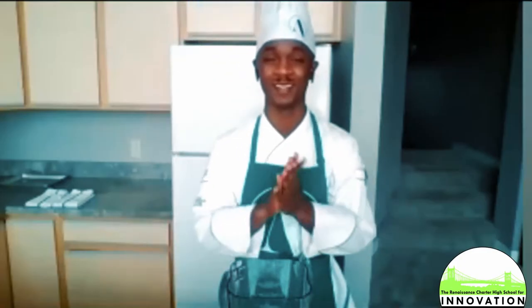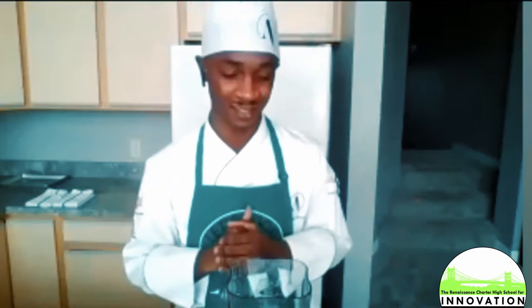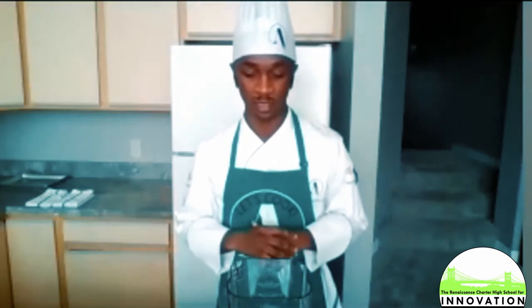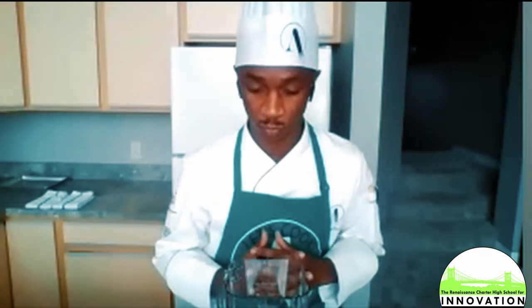Thank you for coming back again. It's a pleasure — thank you for everybody inviting me back. It's a pleasure to be here today. We have a great presentation. We're doing a mint pesto and a potato gnocchi, something I learned while on a culinary study abroad in Florence, Italy.